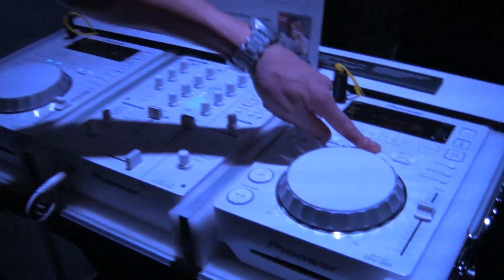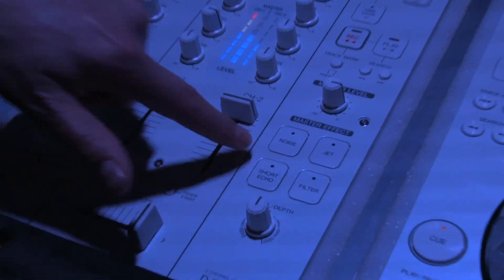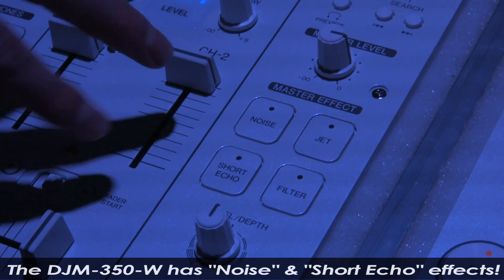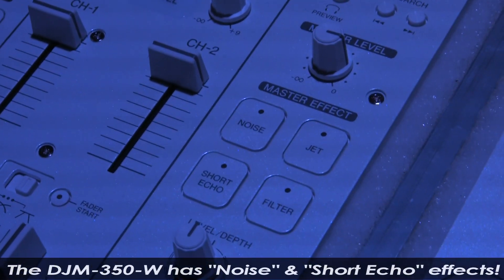Moving on to the mixer. There are two effects that are new on this mixer: the noise and the short echo. Noise is an effect that was taken from the DJM 2000 where it proved to be very popular. These are two effects that you don't find on the black version of the DJM 350.